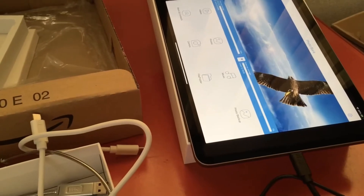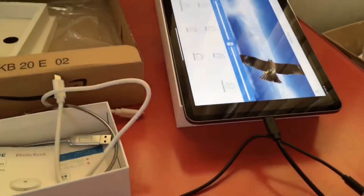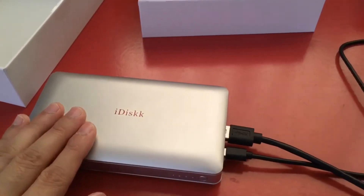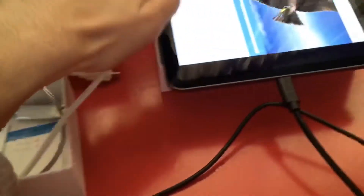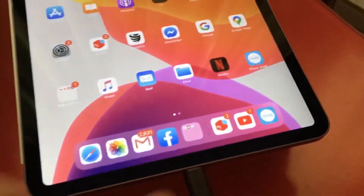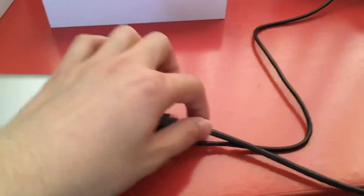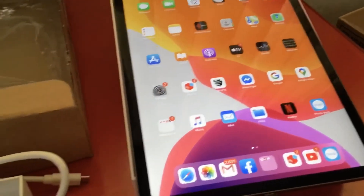If you're not charging, the HDD is not going to work, so please remember: first download the iDisk Photo Bank application, keep the device charging, and then insert the USB to Type-C cord with your iPhone or iPad.